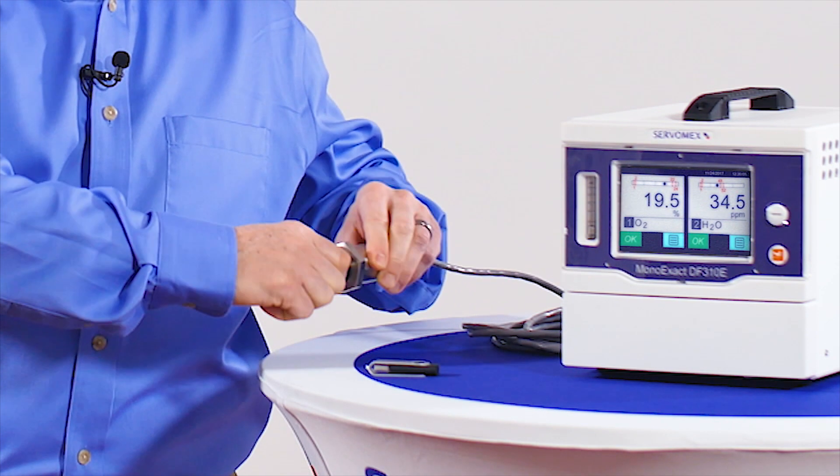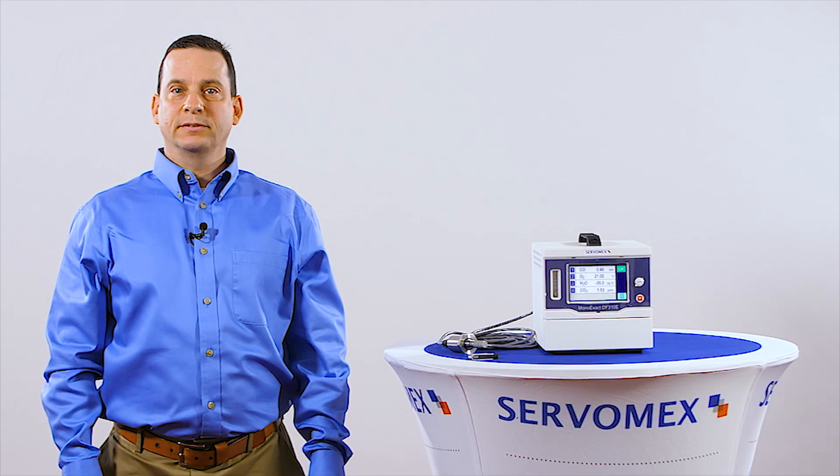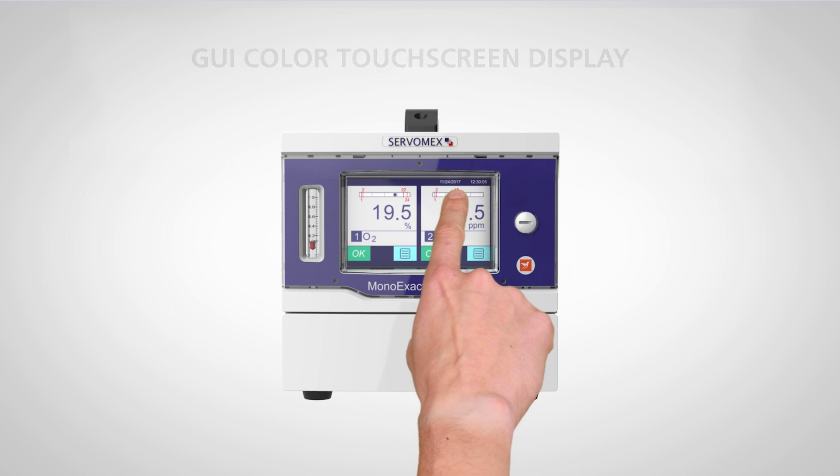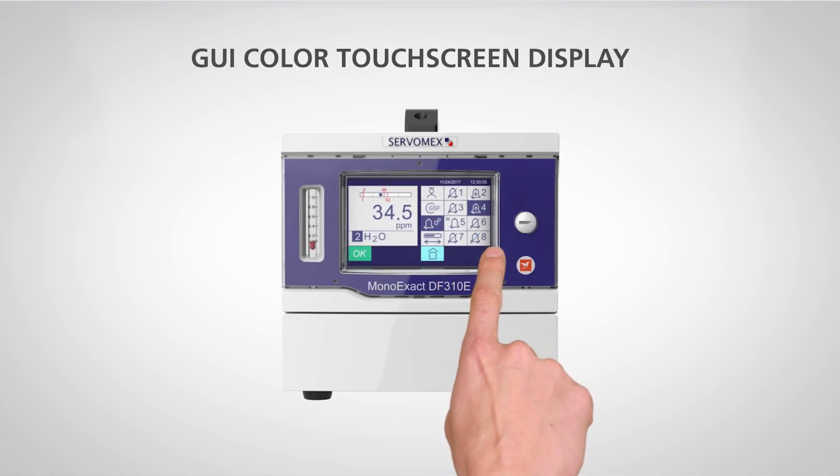Another feature of the 310e is the guided user interface. We've got a touch screen, we've got relays, alarms, and plenty of communication for whatever your needs are. The instrument uses Modbus, uses Profibus, uses TCP-IP. We have RS-232 and 485 for analog communication.